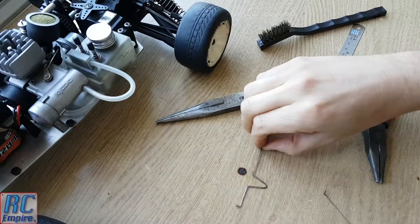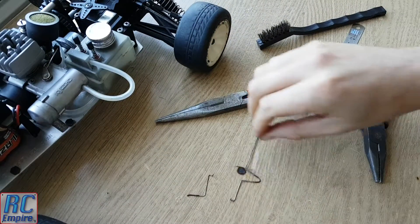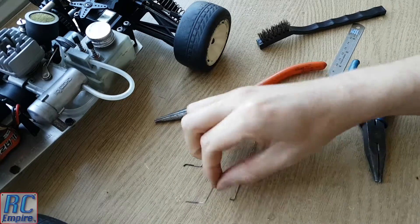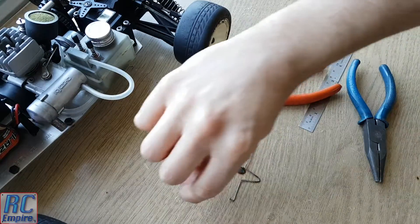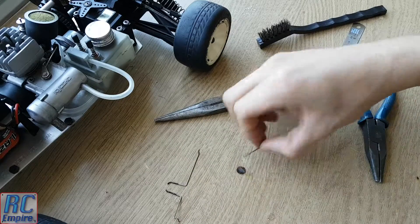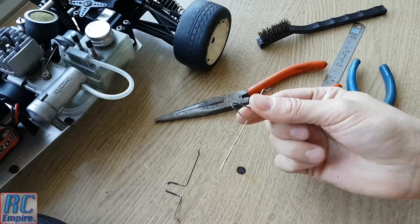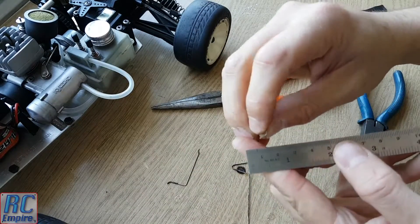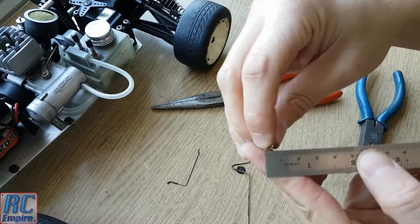Hello and welcome to a quick video from RC Empire from our 1988 Kyosho RS200 series. In the last video you may remember we mentioned that the throttle linkage had finally broken after 30 years. More than likely this occurred through fatigue as it also acted as a kind of springed linkage with some flex in it.